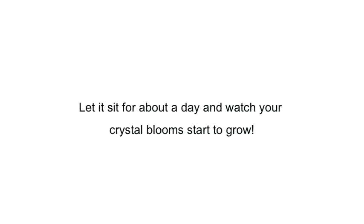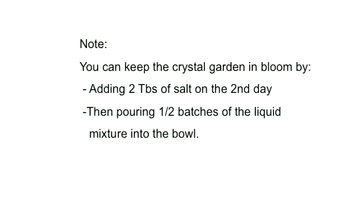Let it sit for about a day and watch your crystal blooms start to grow. Eventually, your crystal garden will stop growing when it runs out of liquid. You can keep your crystal garden in bloom by adding 2 tablespoons of salt on the second day, and then pouring half batches of the liquid mixture into the bowl.